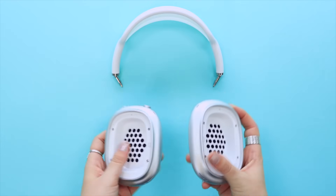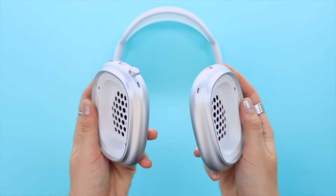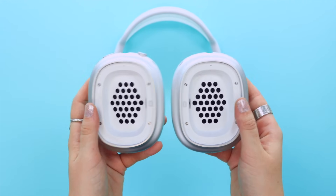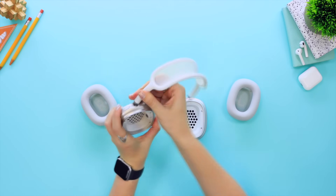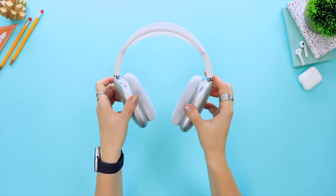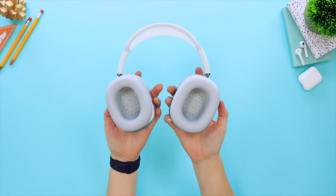The reason this is super epic is because it might indicate that Apple will allow you in future to replace the headband if there's any damage. It may even be that third-party companies start making cool custom headbands for us to accessorize with and try out.